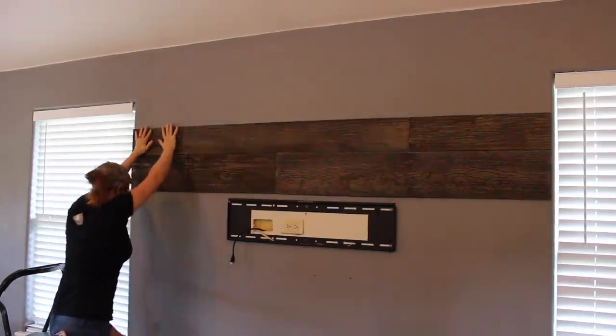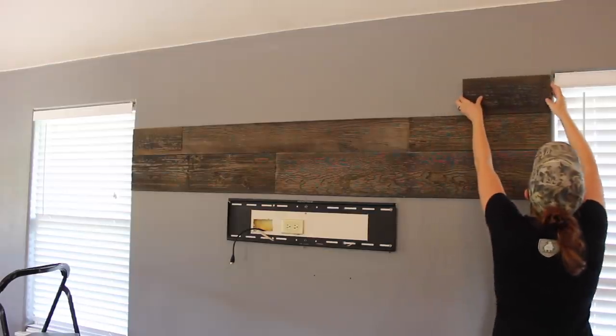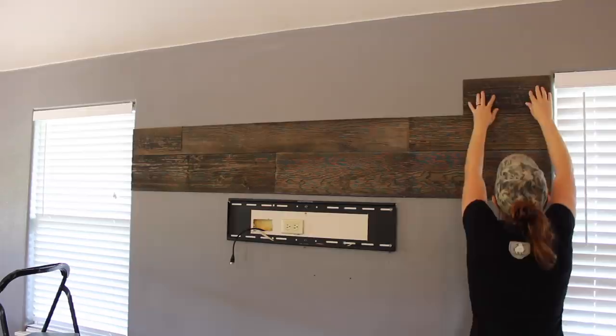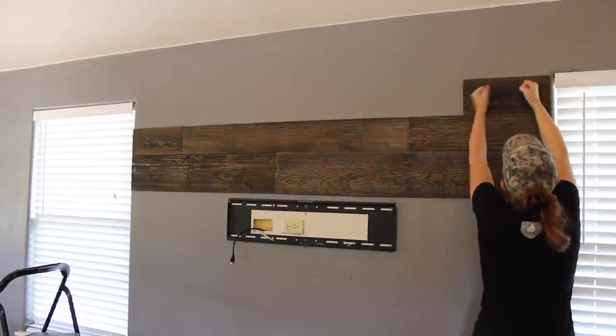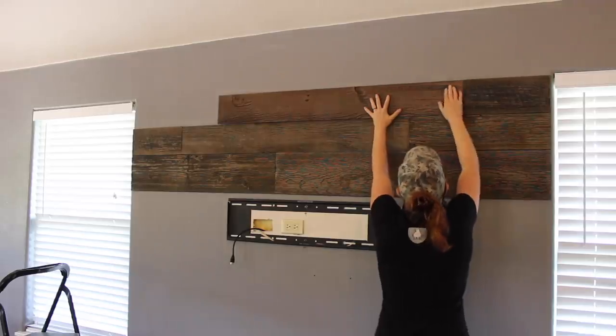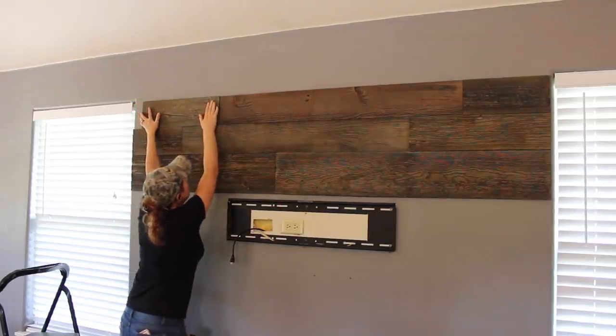So I said earlier that if I ever want to take this down, I will have drywall repair work to do. If you want to tackle this project and want the option of taking it down later, then I would recommend first laying down some quarter-inch hardboard to the wall by attaching it to the studs. Then you can come back and use the construction adhesive to place the paneling on top of the hardboard.